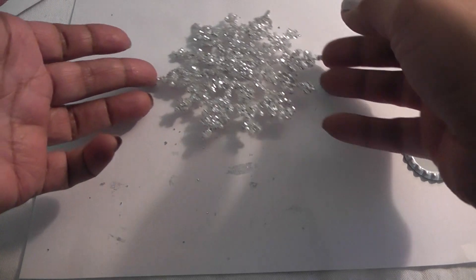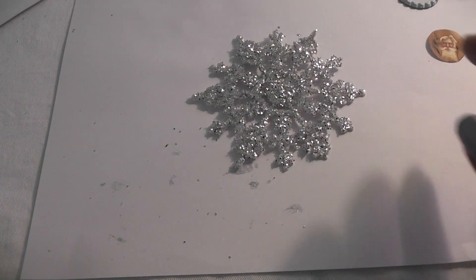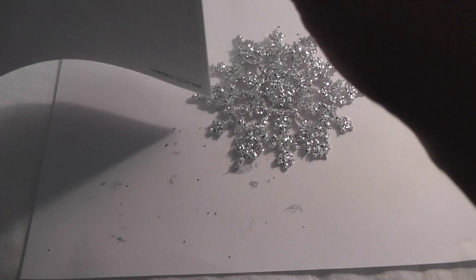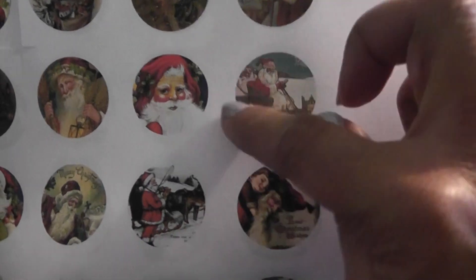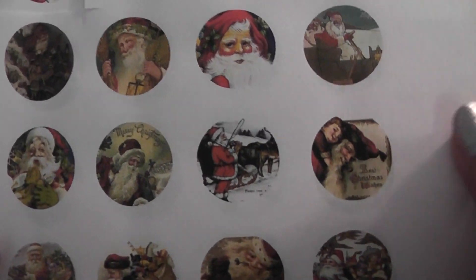I went over to Pinterest and looked for free bottle cap images. You type in 'Christmas bottle cap images' and you'll get a bunch — some are copyrighted so they'll have lines or words on them, but you will find some free ones. I found these with cute Santas, a little boy, Santa's workshop, a little fairy, and some Christmas trees.